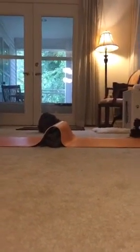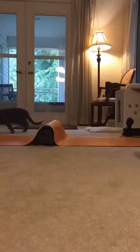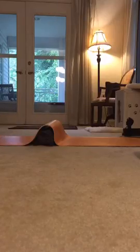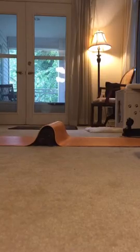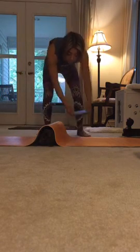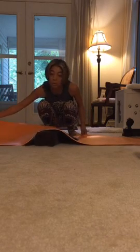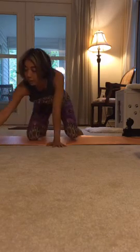Oh my god, Teddy's right there! Teddy, I have to do a yoga demo — come on! Okay, he's under my mat. Scary — under my mat. All right, Teddy, Teddy — okay, all right. Need a balance, okay, all right.